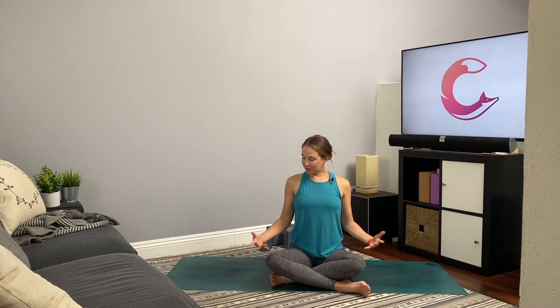From here, inhale and draw the arms up, reaching the fingertips up for the ceiling. Exhale, draw the arms down. One more time — inhale, reach the arms up, lift up and off the waist. Exhale, arms come down.